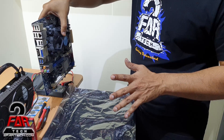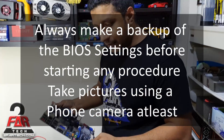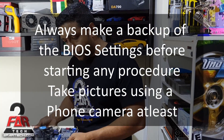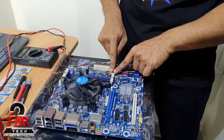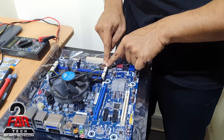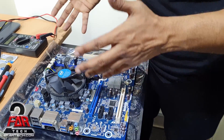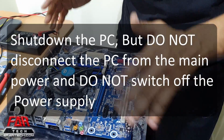I always suggest that no matter how good of an expert you are, try to put the case on its side, place it down so the motherboard is facing down. This battery is loaded with a spring — a spring retention system — to hold it in place.